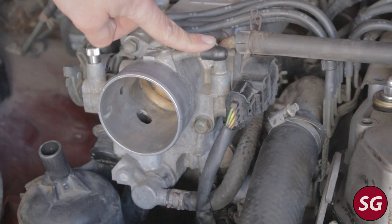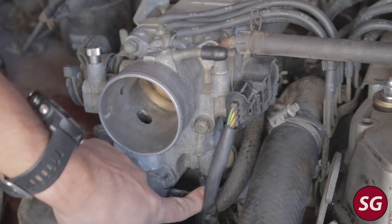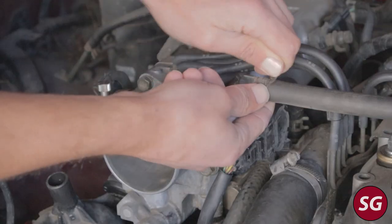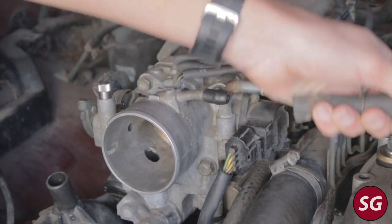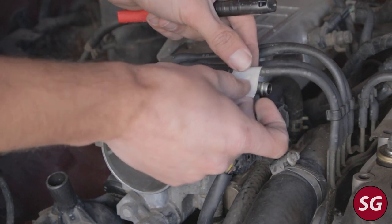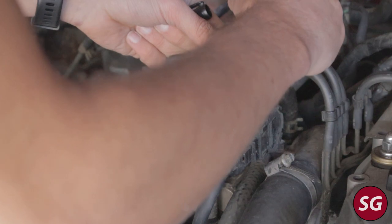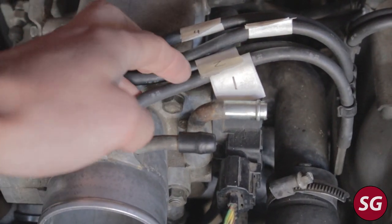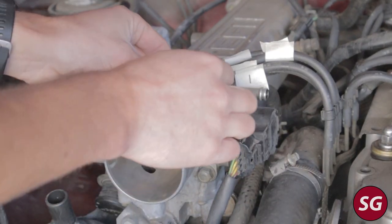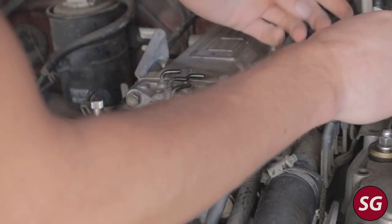We're going to start off by removing all the vacuum lines and breather hoses that go to the throttle body — yours may have a few extra. My truck has virtually no creature comforts like AC or power steering, so I have fewer vacuum lines. We then have these two coolant lines at the bottom, along with the electrical connector for the throttle position sensor and the crankcase breather hose. It's a good habit to label off the vacuum lines as you take them off — they go front to back, one through four.